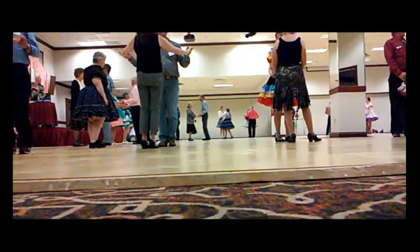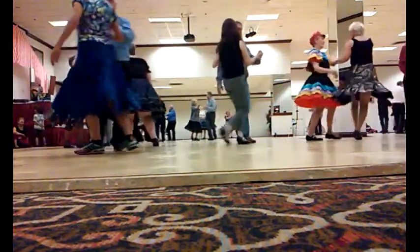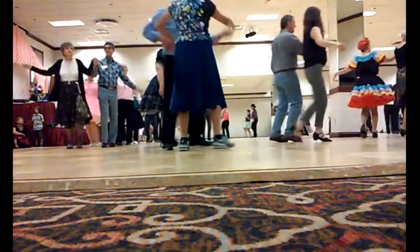This is a waltz. Twirl line. Through face. Close butterfly. Waltz away. And together.